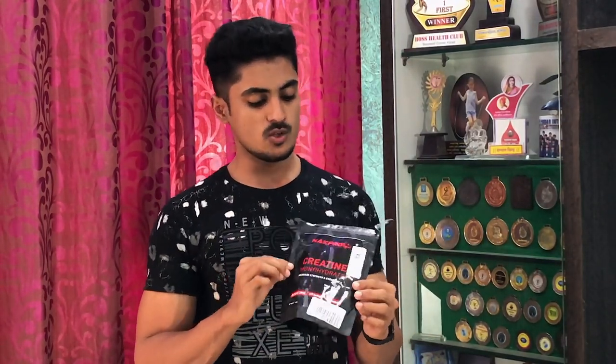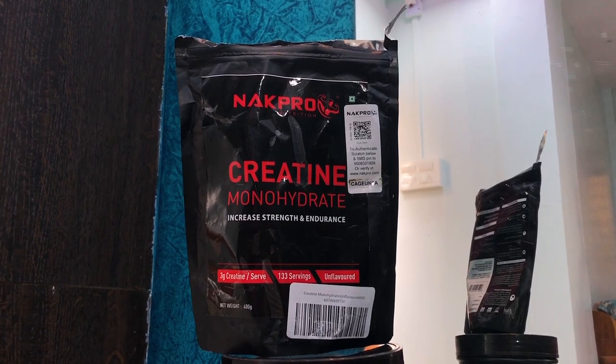NAC Pro's creatine monohydrate. This is a package of 400 grams. This is decent packaging.